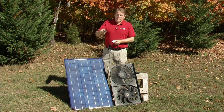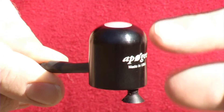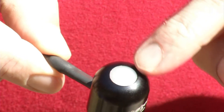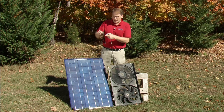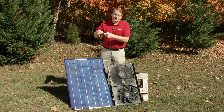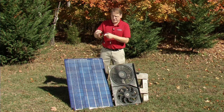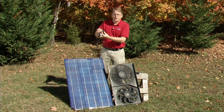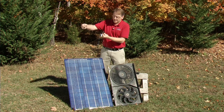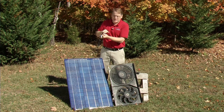Now the Pyranometer — there are a couple of things about it. The sensitive part is under this little dome right here, so it needs to be mounted vertically with the cord facing north if you're in the northern hemisphere, or south if you're in the southern hemisphere, with the sensor aimed straight up. It has angular compensation so as the sun crosses the sky it can measure accurately — it's intended to be pointed straight up.